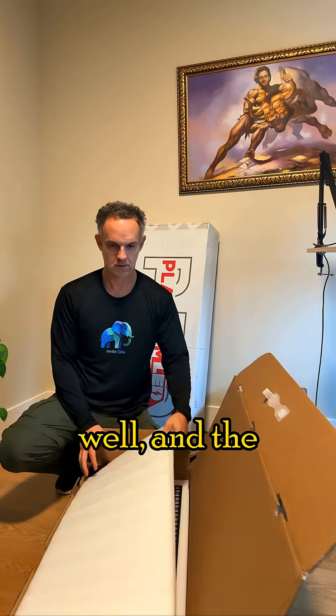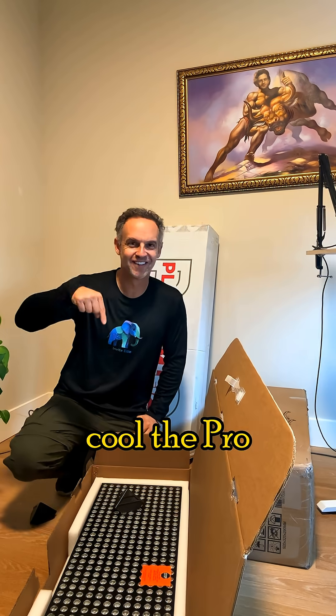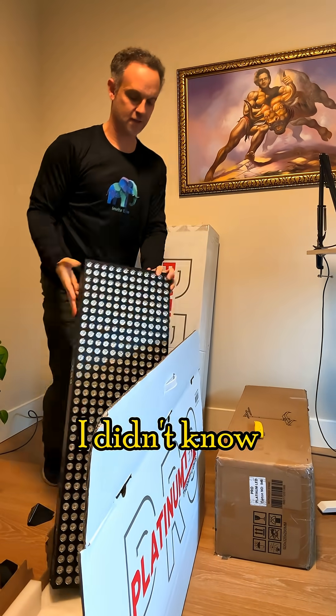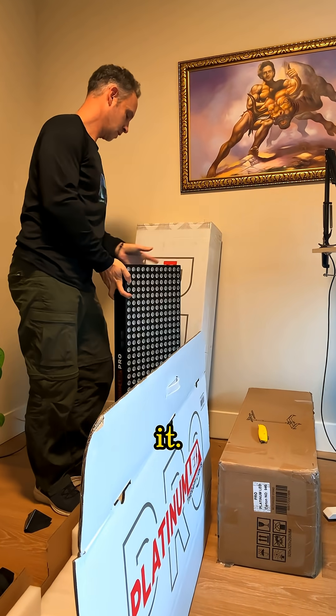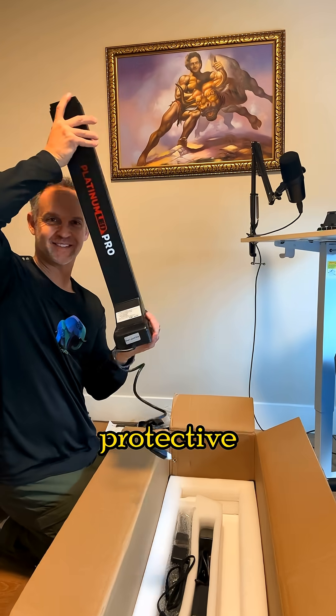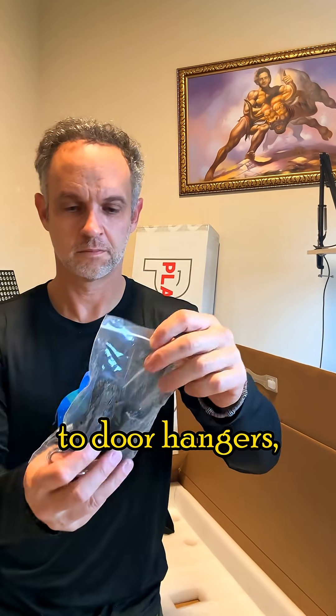The boxes were packed very well, and the first thing I noticed was how cool the Pro Lights looked in person — it was like a piece of art. I didn't know whether to frame it or keep unpacking, but I decided to keep unpacking. The panels came with everything I needed, from protective goggles, to door hangers, to brackets, remotes, and more.